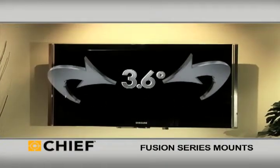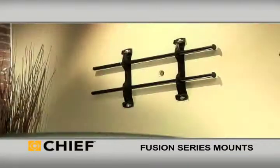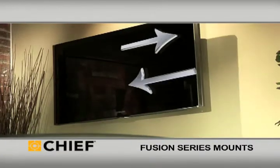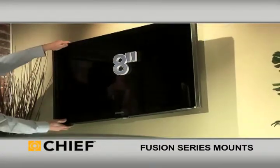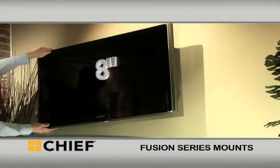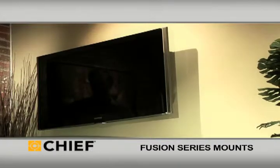The height of the wall brackets can be off by over half an inch and still be leveled exactly. To get around stud location problems, centerless shift allows the crossbars to slide with the TV up to 16 inches — the most flexible solution on the market today. Fusion stays hidden while floating virtually anywhere on the wall.